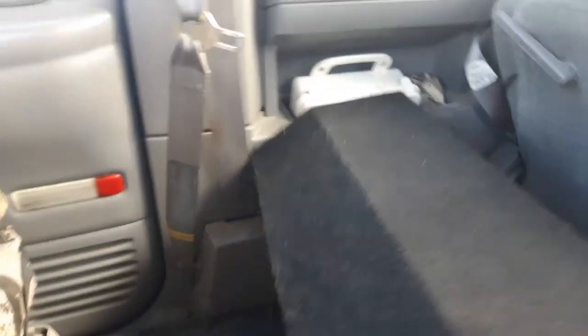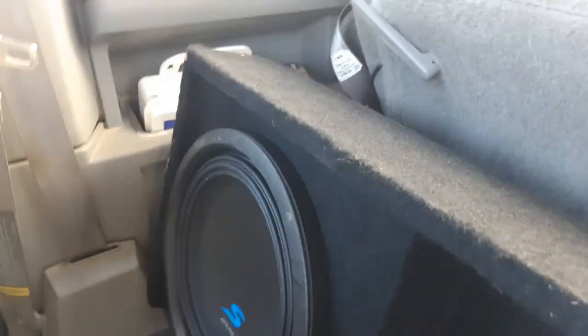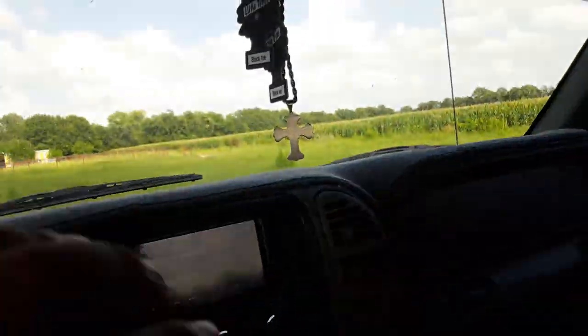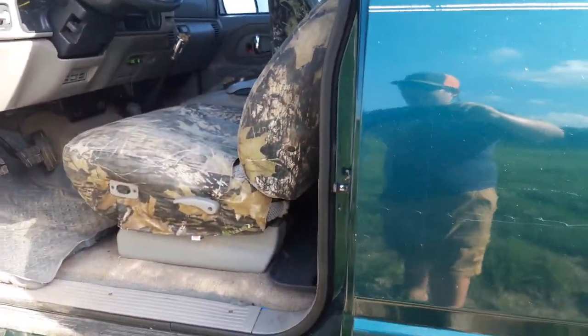Got two 10-inch Alpines and the amp right there — it's an Alpine MRV 500. All the lights in here are green, by the way. Got to wait until part 2, the nighttime video, so y'all can see all the lights.